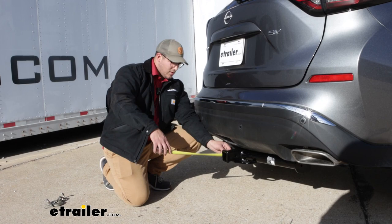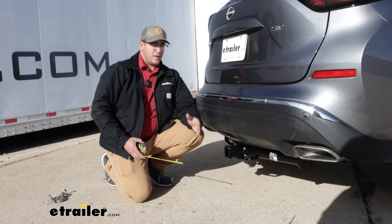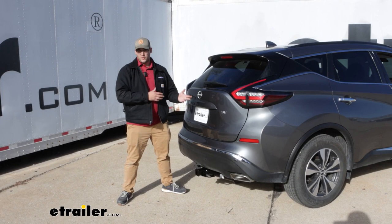For our measurement from the center of the hitch pin hole to the edge of the bumper on our car, that's going to be a little bit under five inches, so that gives you an idea if you have any accessories and if they're going to be able to fit on here or make contact with that bumper. We're also going to have a weight rating of 4,000 pounds for towing and 600 pounds for tongue weight, which is a lot — especially for the Murano. I'd recommend checking what your vehicle can handle so you don't overload it.